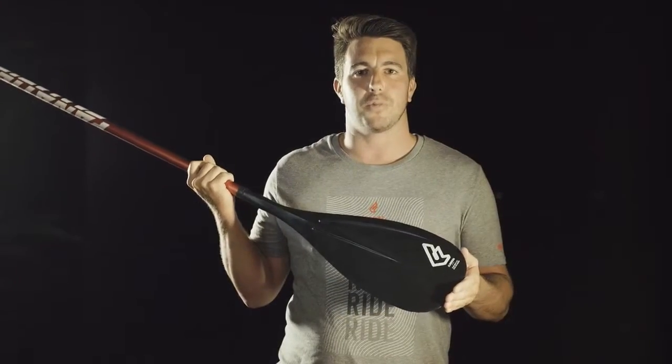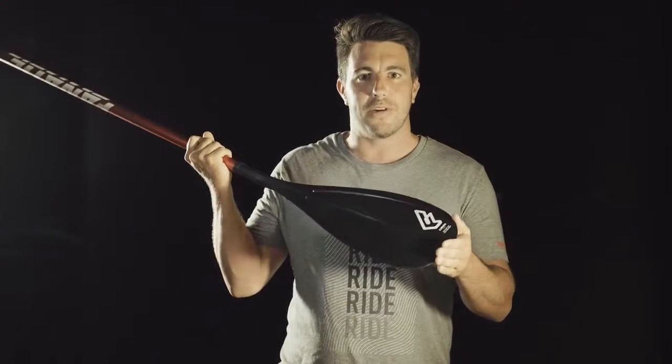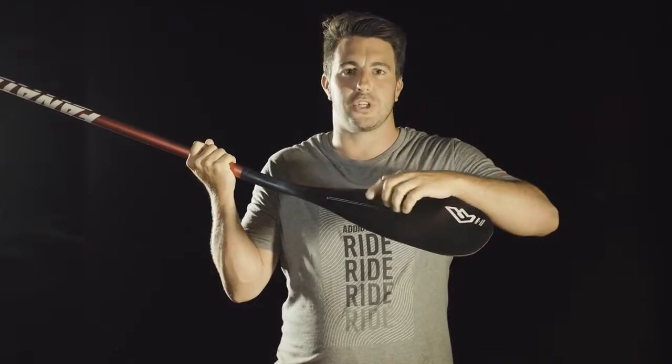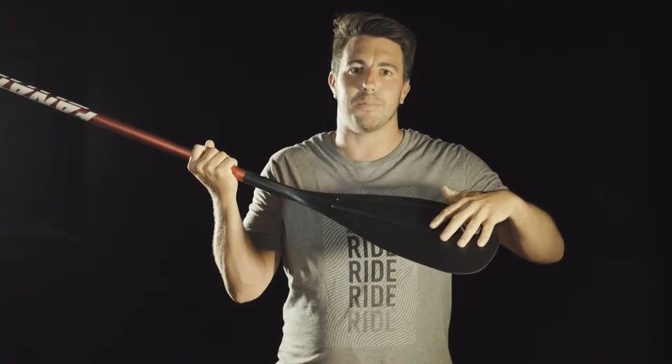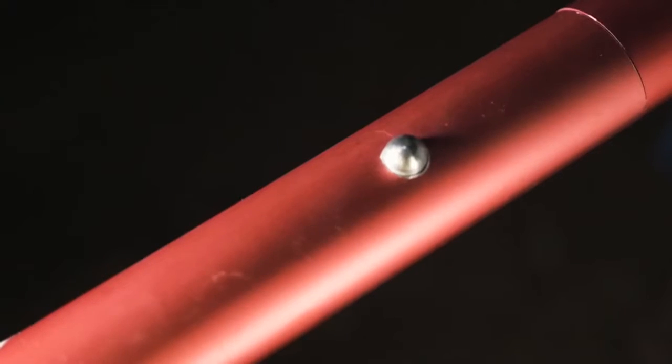If you're new to the SUP sport, our aluminum all-round entry pedal could be your choice. It has very durable injection molded blade technology with the same shape as our high-end pedals, an aluminum oval shaft for best grip, available as adjustable and three piece.